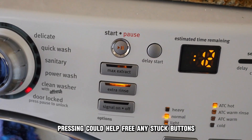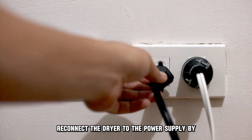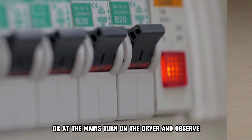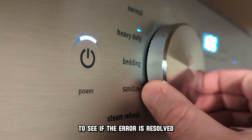Pressing could help free any stuck buttons. Reconnect the dryer to the power supply by re-plugging it into the socket or at the mains. Turn on the dryer and observe to see if the error is resolved.